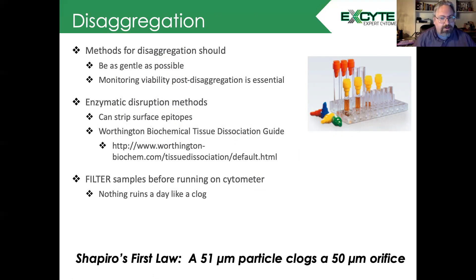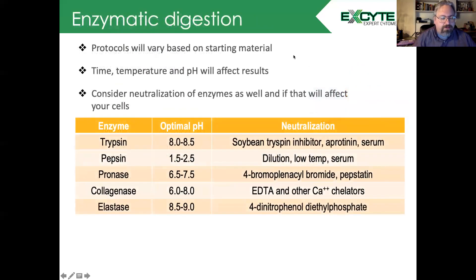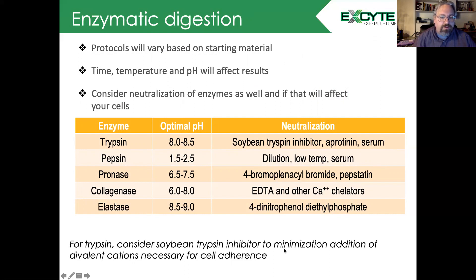Delving a little bit deeper into enzymatic digestion, protocols are going to vary based on the starting material. Again, the Worthington Tissue Dissociation Guide is an excellent resource. Time, temperature, and pH will all affect your results. You also need to consider how you are neutralizing your enzymes and how that's going to affect your cells. A lot of people use trypsin, and most times it's neutralized with serum, but consider trying soybean trypsin inhibitor to minimize the addition of divalent cations, which are necessary for cell adherence.